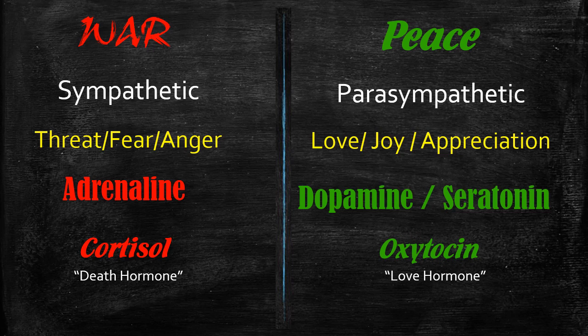Peace activates the parasympathetic nervous system — that's when we feel love, joy, and appreciation. It's a bit of an egg-and-chicken situation: I'm not sure whether the dopamine, serotonin, and oxytocin the body pumps out causes you to feel love and joy, or whether feeling love and joy causes the dopamine. Either way, it's a cycle, and you want to start living in emotional moods of joy, peace, love, and appreciation so the body pumps out dopamine, serotonin, and oxytocin — the love hormone — instead of adrenaline and cortisol.